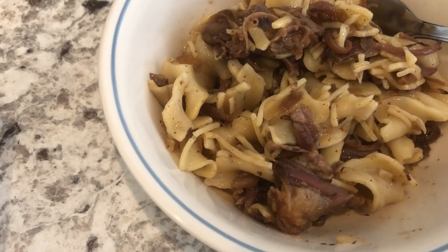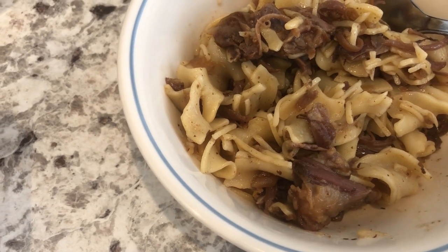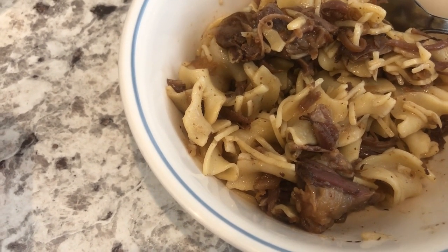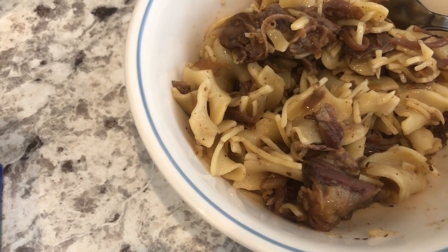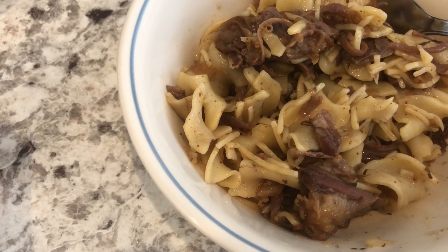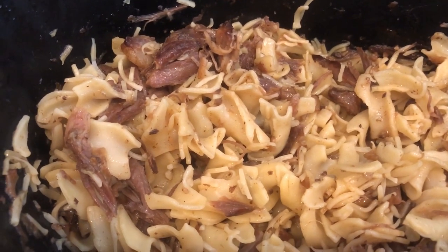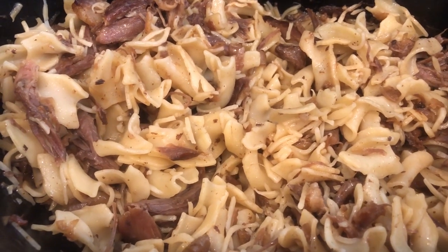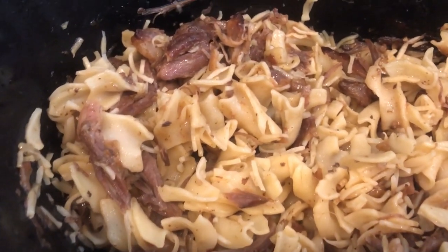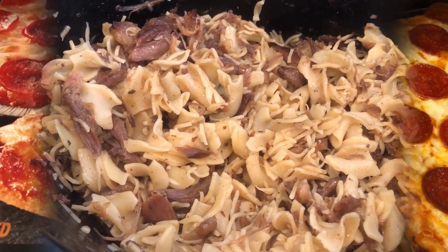Okay, so here are the beef and noodles and it is absolutely delicious. I took the meat off the bone and then I strained out the fat, put the broth and all that goodness back in there. And then I cooked four cups of egg noodles and added them to the meat mixture. Here it is in the crock pot — it is really very good. And that is Harrison in the background; he's not very happy right now. So this is what we're having for dinner tonight and we'll see you guys next time.